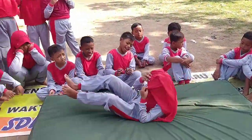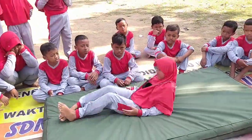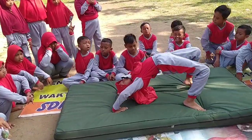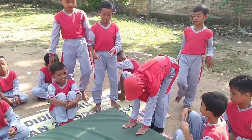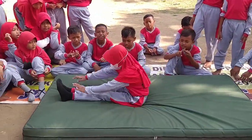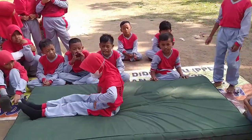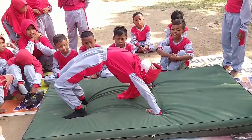Cewek, ayo. Bagus. Cium lutut. Oke. Sikap lilin. Bagus. Ayo, Caca. Pro cepat. Bagus. Cium lutut. Oke. Kuruskan. Bagus. Layang. Ya. Tepuk tangan.